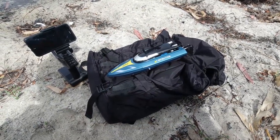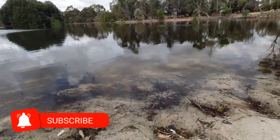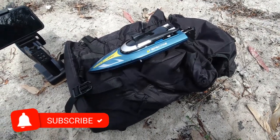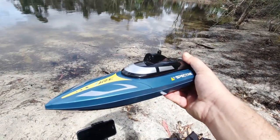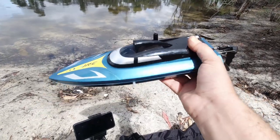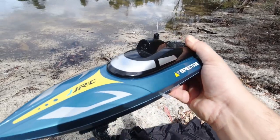G'day guys, welcome back to the channel. I'm out here at the local pond — not a bad day out here — and I'm here to revisit the JJRC Spectre speedboat that I reviewed a little bit over a year ago. The difference between this one and other little speedboats you can get is that this one has a Wi-Fi FPV camera.